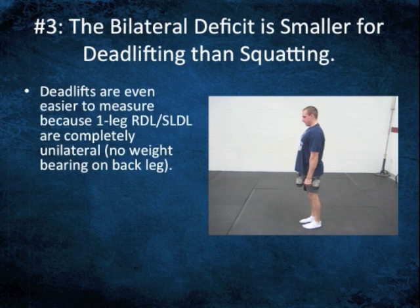Deadlifts are even easier to measure than squat variations with respect to the bilateral deficit because we are in true unilateral stance. The argument has always been that, in addition to maybe having more functional carryover, we limit the amount of loading we need for a training effect — so there's not as much stress on the spine. This is an even easier way to measure it because we don't throw any weight on that back leg; we just go down and come back up with a one leg RDL.